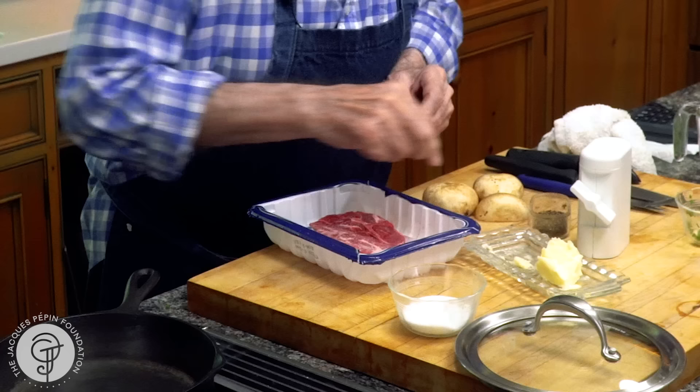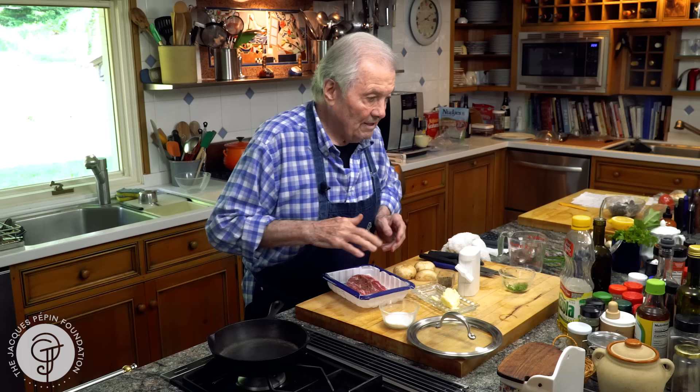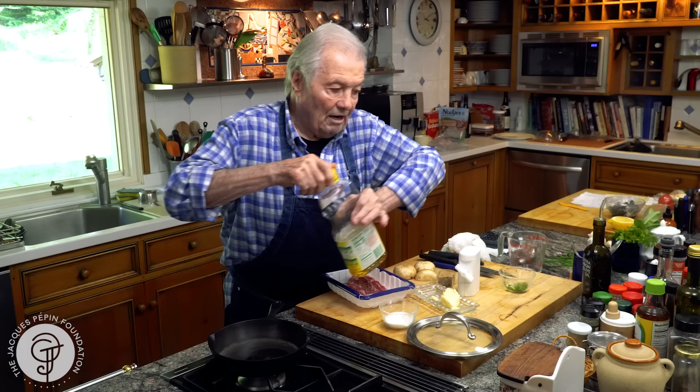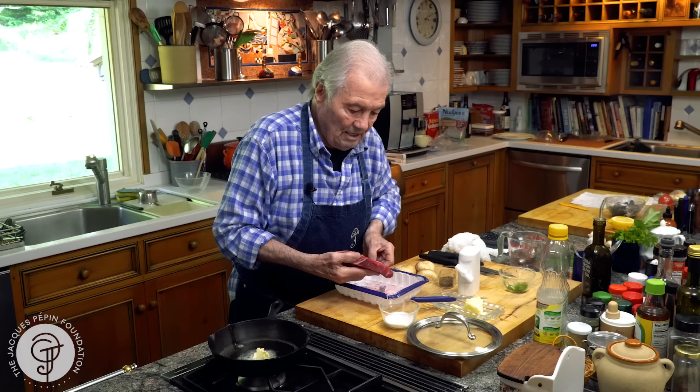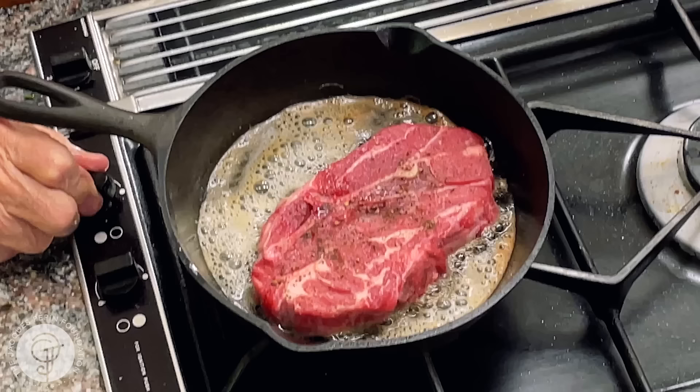I have the same piece here. Salt and pepper on top of this. I often grill it, but here we sauté it in a skillet. I'm going to put half a tablespoon of corn oil and the same amount of butter. I like it medium rare in the center, so I'm going to cook for a couple of minutes here.